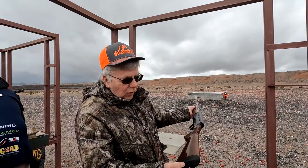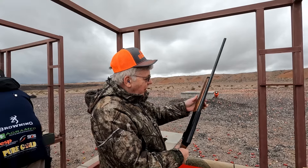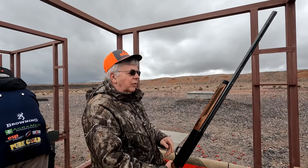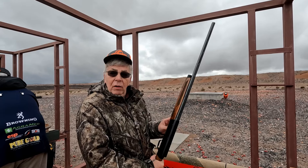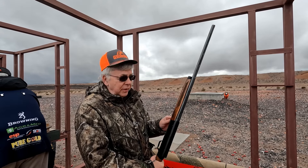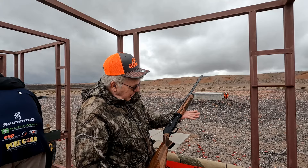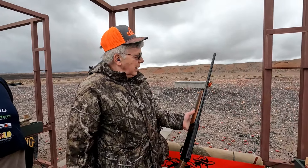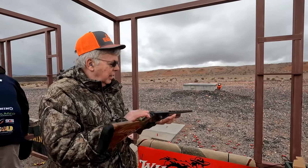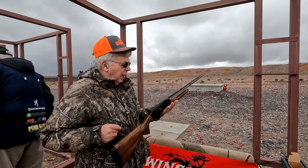Nice gun, nice wood, brown inflex pad — very similar configuration to the Sweet 16. Probably speed loading. I didn't even check, but I presume it does. It does. Very nice, super lightweight gun. And what is this, a 26 or 28? 26. Nice.